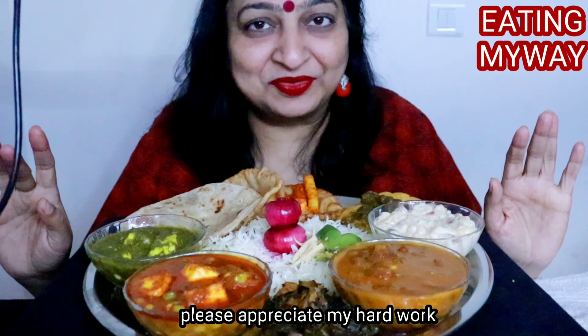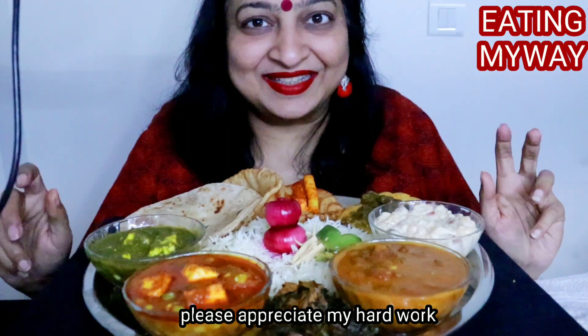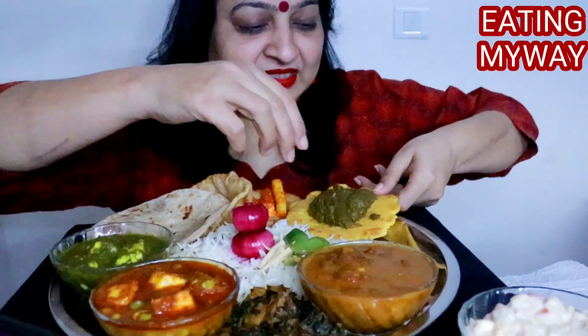So I am going to enjoy this food. Let's start — start with this. Have a look!